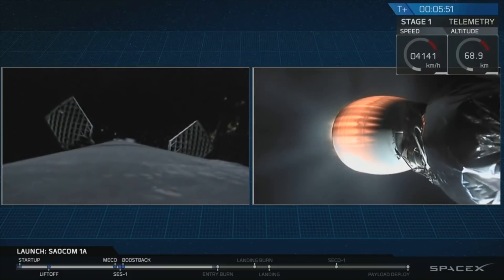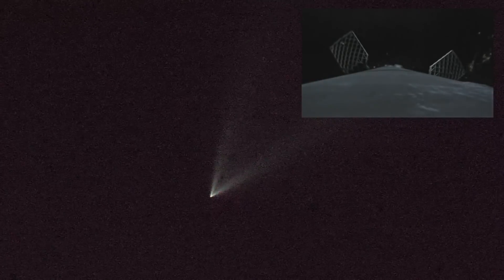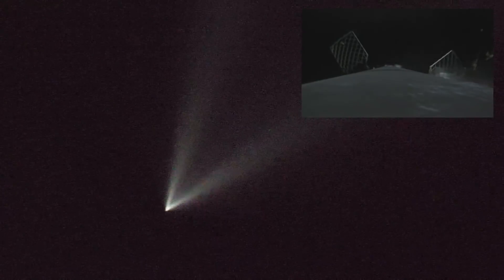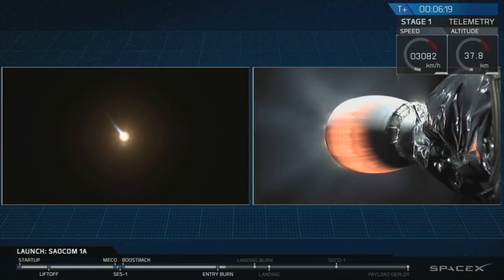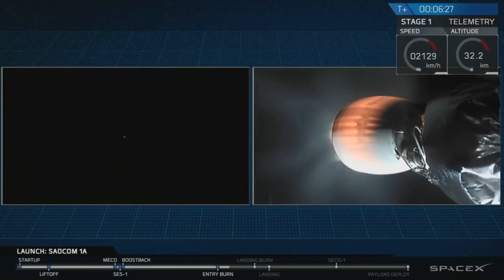For those just joining us, we are currently following the first stage as it heads back toward LZ-4 at Vandenberg Air Force Base on the left-hand side of the screen, and on the right is the second stage continuing to ascend toward low Earth orbit. There it is — that's the start of the entry burn of the Falcon 9 first stage. This burn is only about 30 seconds. The first stage is mostly empty of fuel so it's actually pretty light and doesn't need much force to slow down.